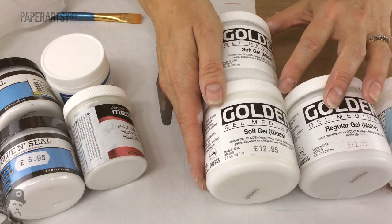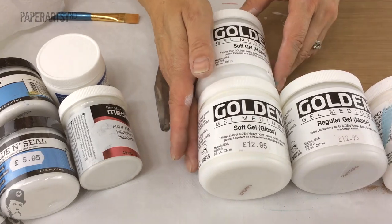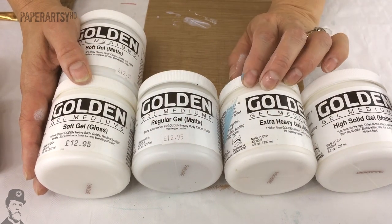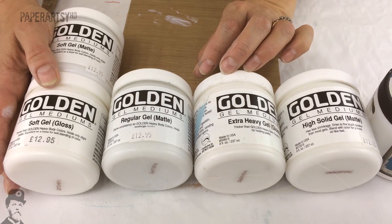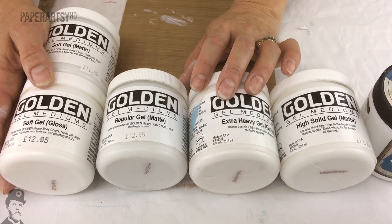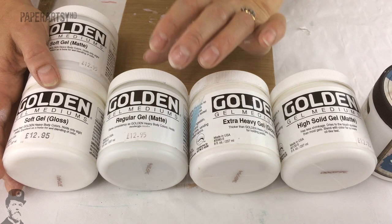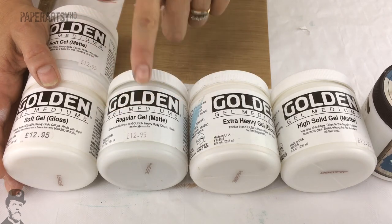In the fine art world it all tends to be pretty consistent, so the Golden system is the one most people are familiar with. Golden is a fine art company producing artist-grade products, and all of their products are UV safe. That means if you use them to seal a painting hanging on the wall and direct sunlight comes in, your work underneath is protected by the UV resistance built into the product. They're an archival product that will last for a very long time, so if those features are important to you, it's worth paying the extra for a brand like this.